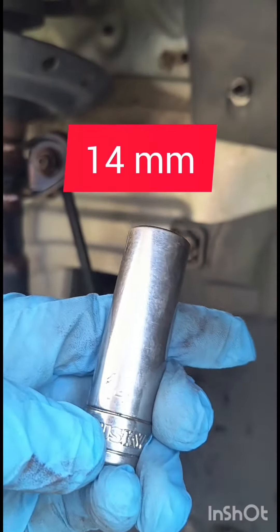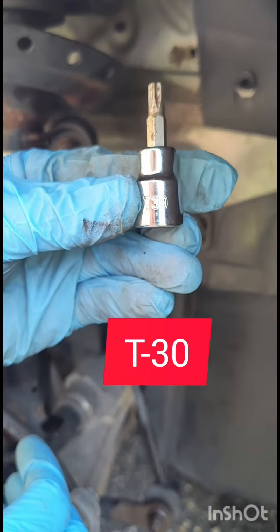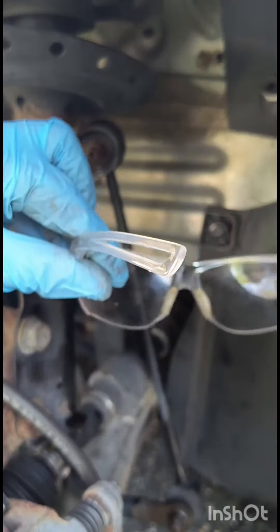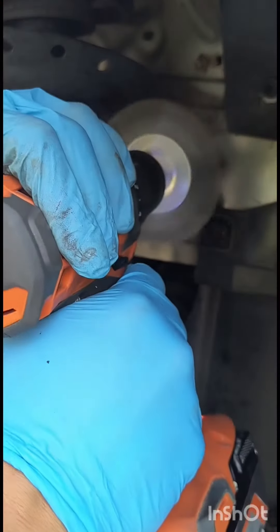For the job you'll need a 14mm socket or wrench, a T30 socket, and protecting goggles. Start by brushing off all the corrosion from the threads with a wire wheel.